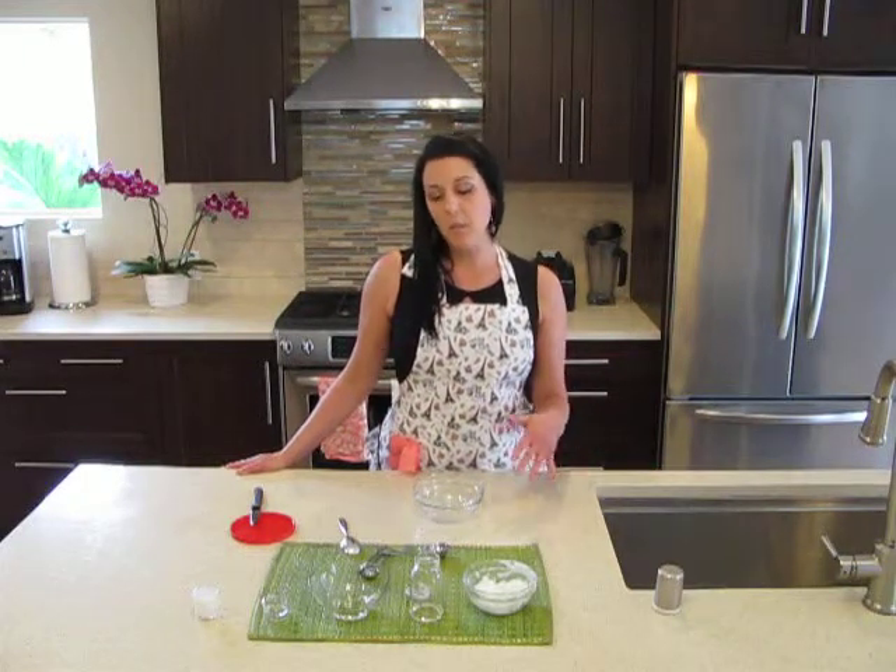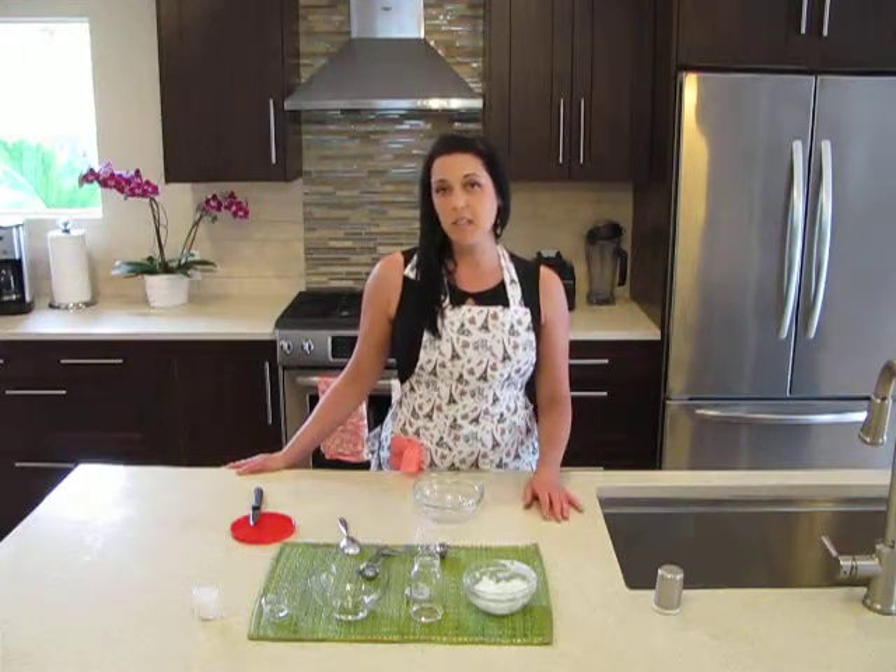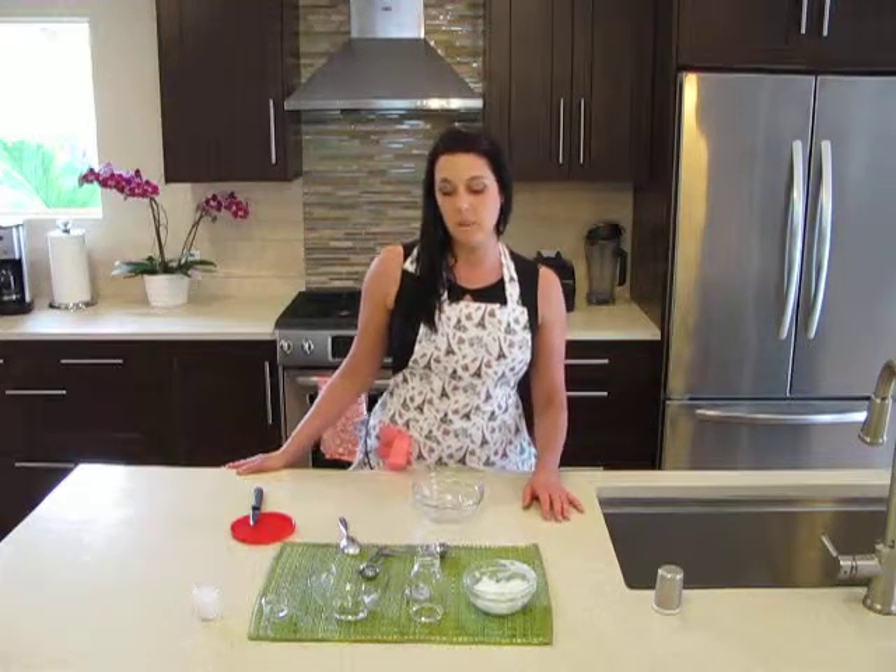Hi, I'm Chef Carrie, and today I'm going to show you how to make your own homemade eye cream. What I like about this recipe is it's all natural, it's affordable, easy to make, and it doesn't have all the chemicals that the store-bought recipes have in them.